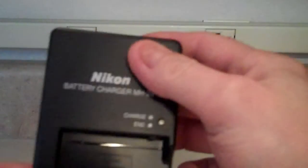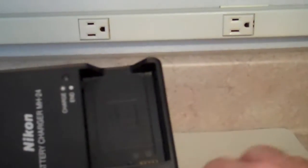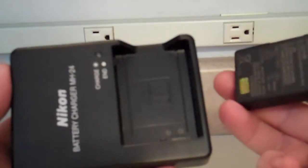This is a Nikon charger for one of the digital SLR cameras. This particular one is for the model 5100, and this is the battery that goes with it. To charge the battery, just go ahead and match up the pins.